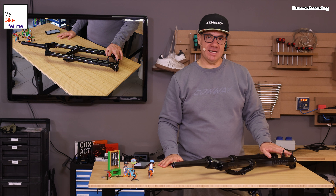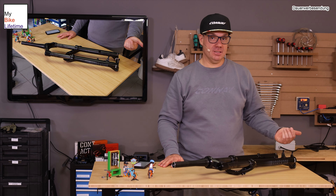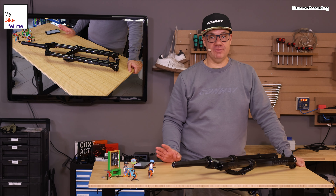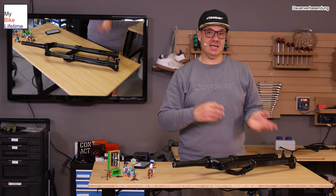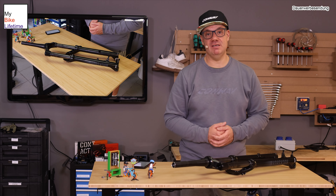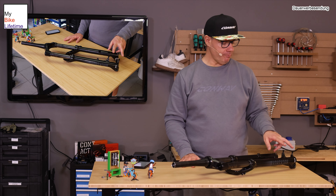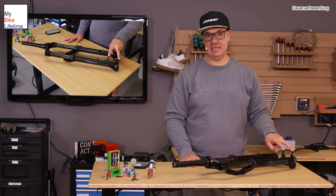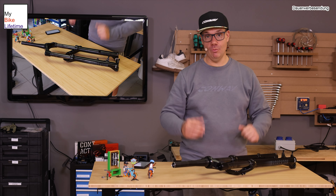Wenn ihr Bremszangenadapter bestellt, bestellt bitte die, die auch zu eurer Bremszange passen – also nicht irgendwas für 3,50 Euro aus dem freien Markt, sondern die, die auch Magura zu Magura, SRAM zu SRAM, Shimano zu Shimano passen. Dann kann man auch hiermit wirklich lange Spaß haben und die Bremse anpassen an den Umfang eurer Bremsscheibe.